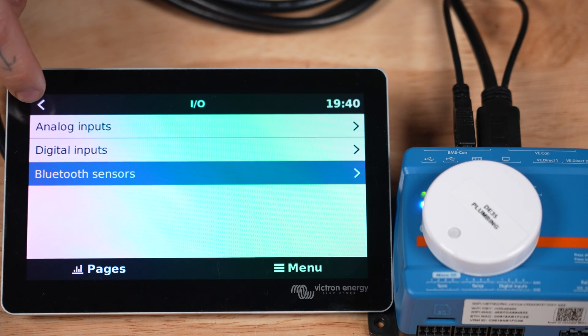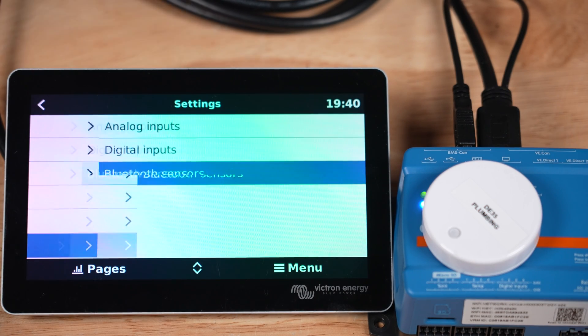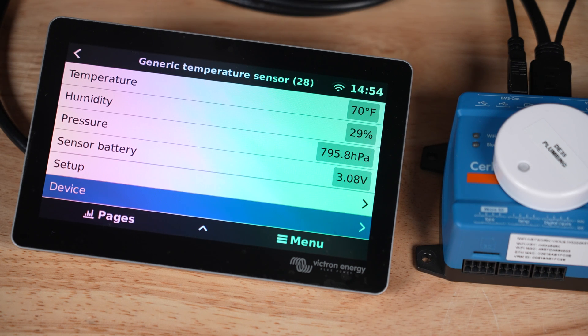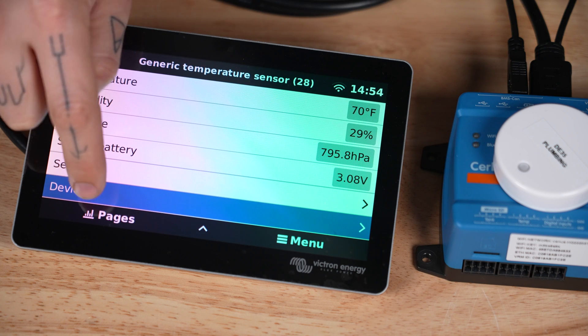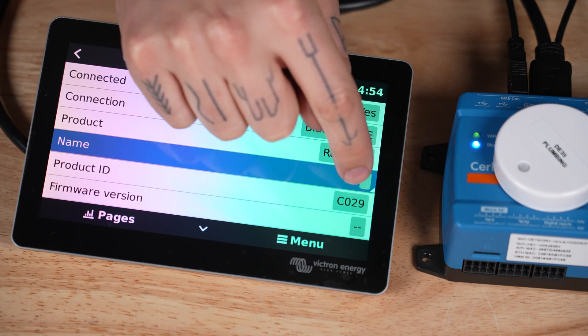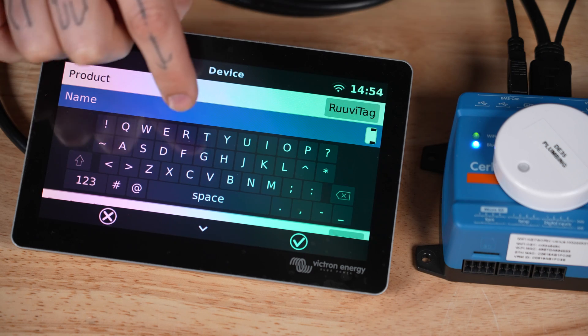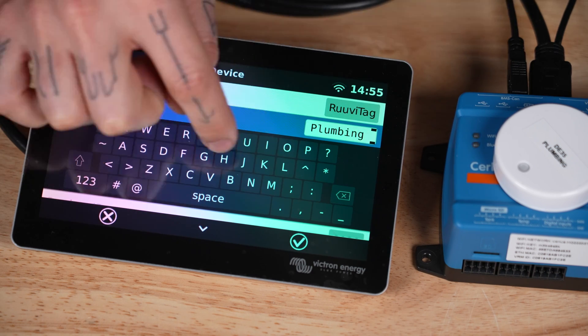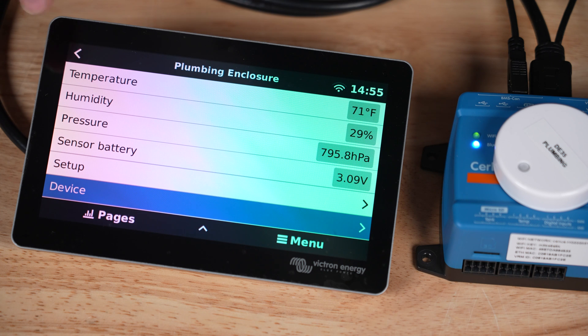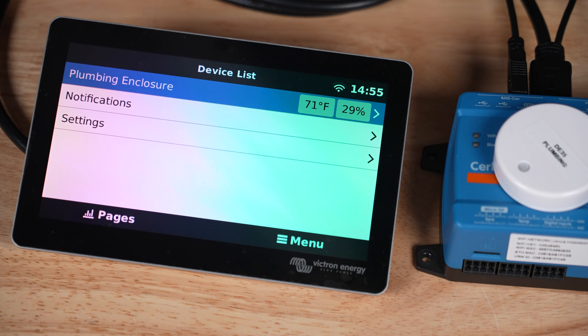Press back three times to get back to the device list. Then tap generic temperature sensor, which is our RuviTag. Tap device, then scroll down and tap device name, and I'm going to change mine to "plumbing enclosure." Tap back twice and now we can see the temperature data right on the devices list.